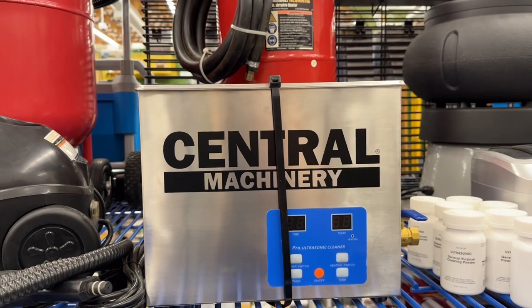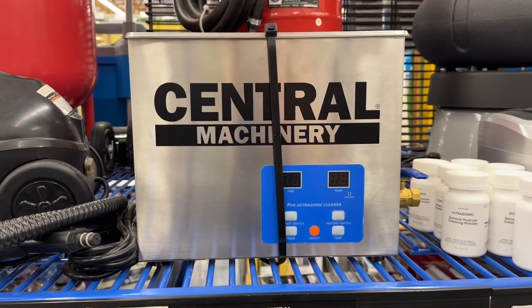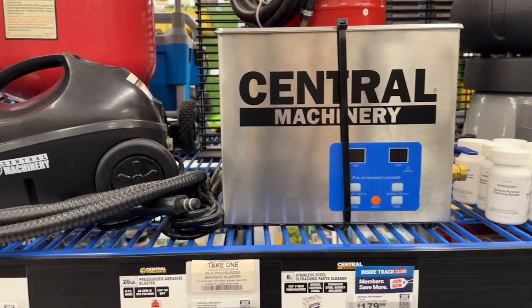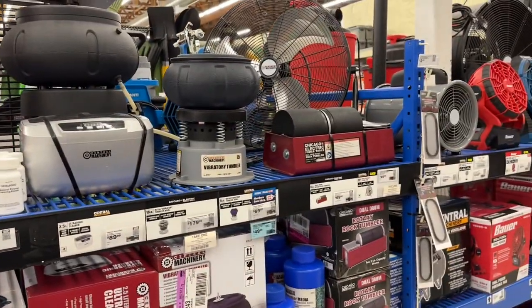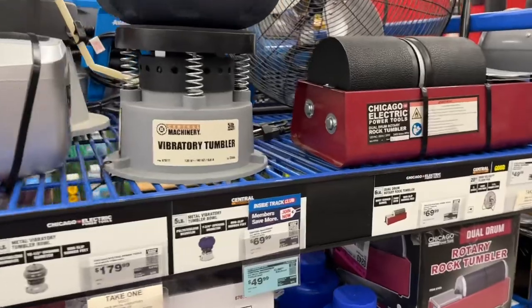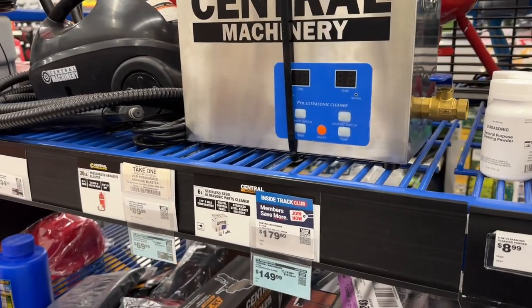Some of you recommended this ultrasonic parts cleaner - it's on sale for $30 off, so $150. That's one of the ones we were talking about when we tore that mini Adamas apart to get it all cleaned up. Don't do enough to justify buying one of those, but might have to get a little steam cleaner. You got a tumbler too - if you're doing any knife maintenance those are great. This tumbler is $20 off right now on sale. The ultrasonic parts cleaner is interesting - I'll have to do some more research on that.